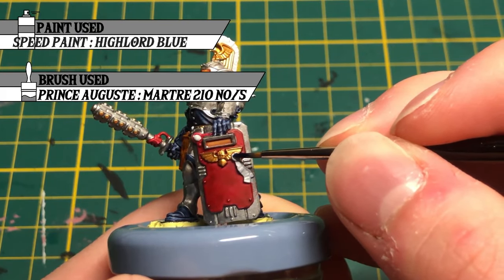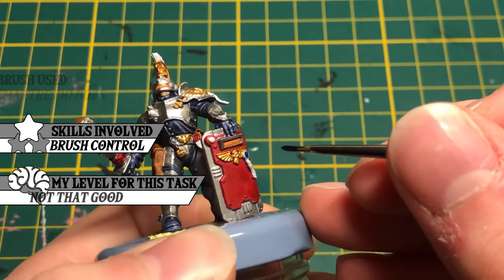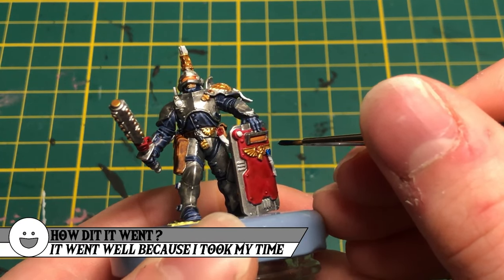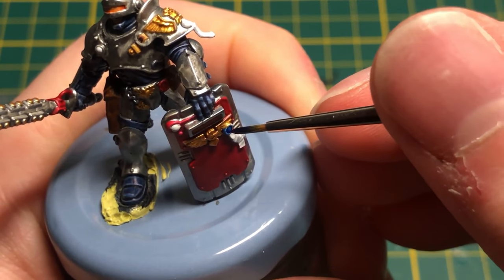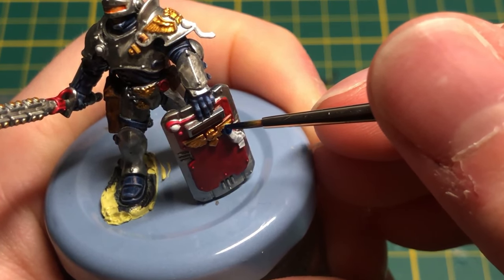I used Highlord Blue on the purity seals applied on the red. It does reinforce contrast and it is another shade of blue on the miniature so it looks more natural, I believe. I think having multiple shades of the same color on a model helps to achieve great results. It gives more natural texture and variation — at least, I think. I don't know if I'm right.